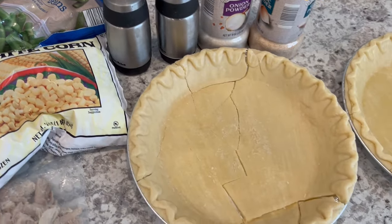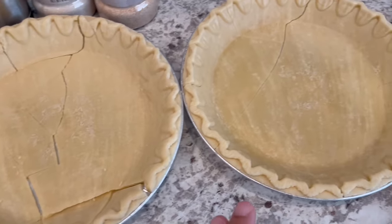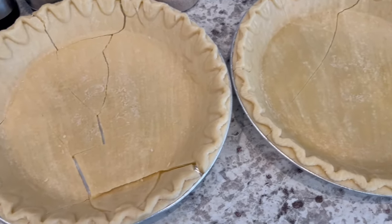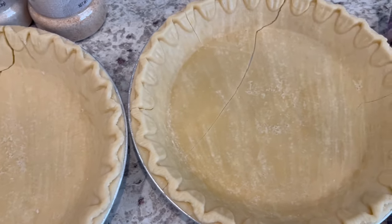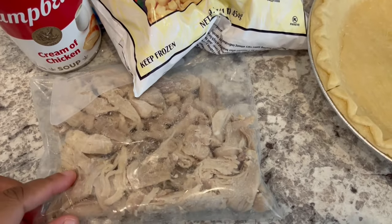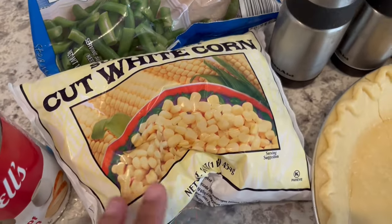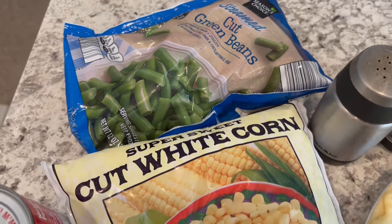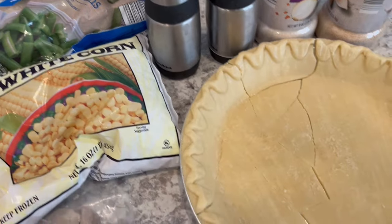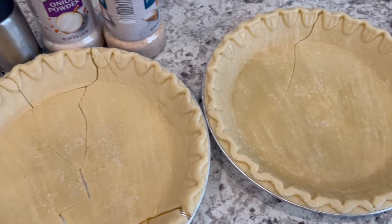Hey guys, so for dinner tonight I am making a chicken pot pie. In one of my old church cookbooks I saw a recipe for a pot pie that uses two traditional pie crusts — I'm going to fill one and top it with the other. These have been in my freezer for a while and they're kind of cracked, but I think it'll still be pretty good. Also in my freezer I had some cooked chicken thighs that I pulled off the bone — about a cup and a half of meat. Then I have a can of cream of chicken soup, some frozen corn, and frozen green beans, seasoned with onion powder, garlic powder, salt, and pepper. I plan on baking it until it's golden brown, probably about 45 minutes.